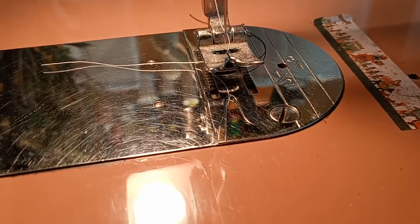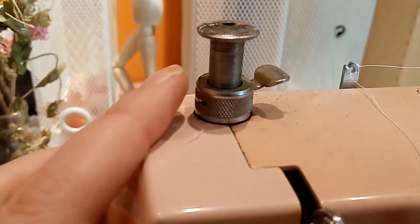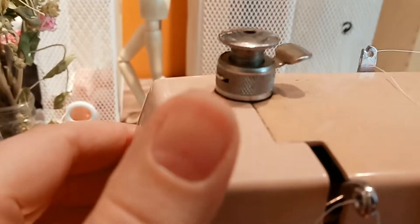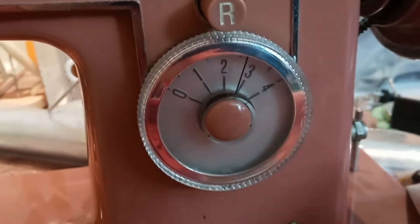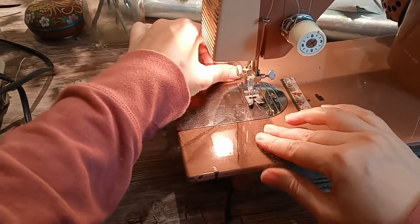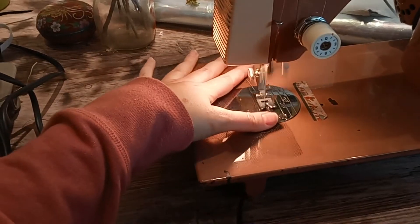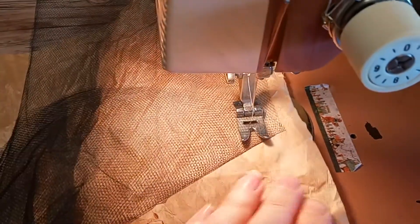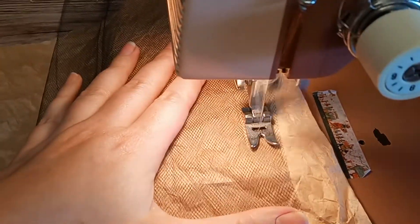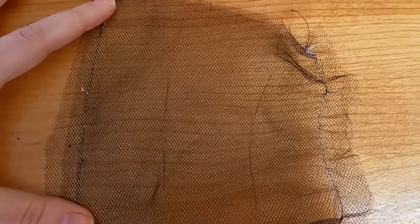Tulle has a tendency to pucker - it will almost gather itself while you sew, which can make your side seams end up several inches shorter than the rest of your skirt. The mesh is getting snagged and pulled by the feed dogs. To prevent this: check your sewing machine manual to see if you can change the presser foot tension - minimum tension works best for tulle. Also use a smaller stitch length, and keep tension on the seam while you sew by gently stretching the fabric. Lastly, you can lay a piece of tissue paper or tear-away stabilizer underneath the tulle while you sew - this keeps the feed dogs away from the tulle altogether, giving you zero puckering. When done, just gently tear away the paper.